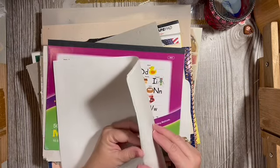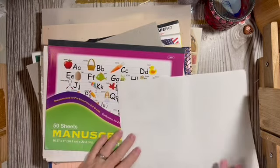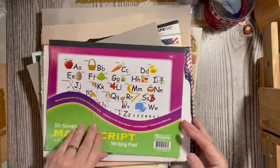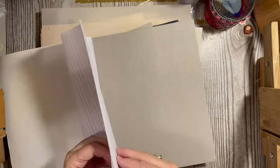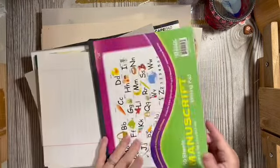Here we have some vellum — we'll take three sheets of that so each journal gets a vellum. And here we have some children's paper, and we have three pages — perfect. I want to separate them so they're easier to get out.